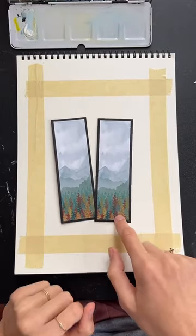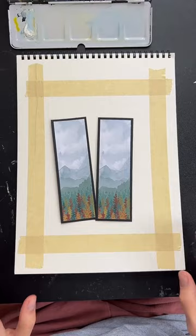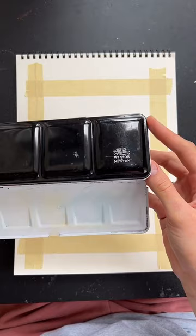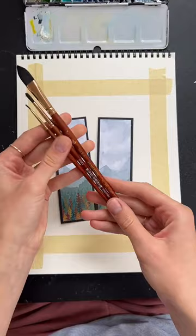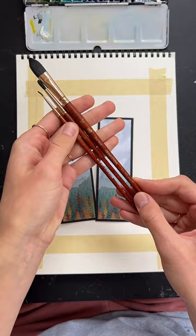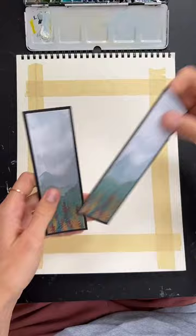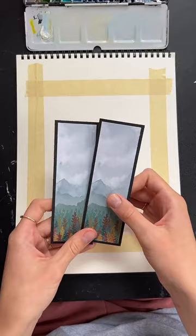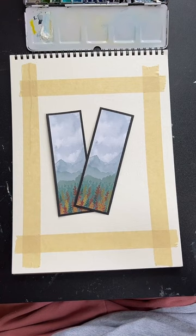We've got our watercolor paper taped down in the vertical position. Here's what we're painting today — I've got these two little bookmarks and we're basing our painting off of this design. The watercolor paper is Strathmore — it's fairly cheap but it's good quality. My paints are Winsor & Newton. You can use whatever watercolor paints you have. My paint brushes are Princeton Neptune. None of this is sponsored — these are all just the materials I use most frequently. All of my art supply recommendations are in my bio — there's my Amazon storefront in my bio so you'll find them there.